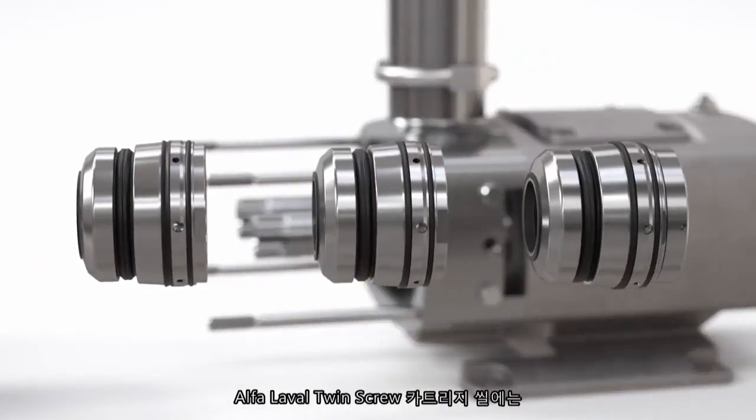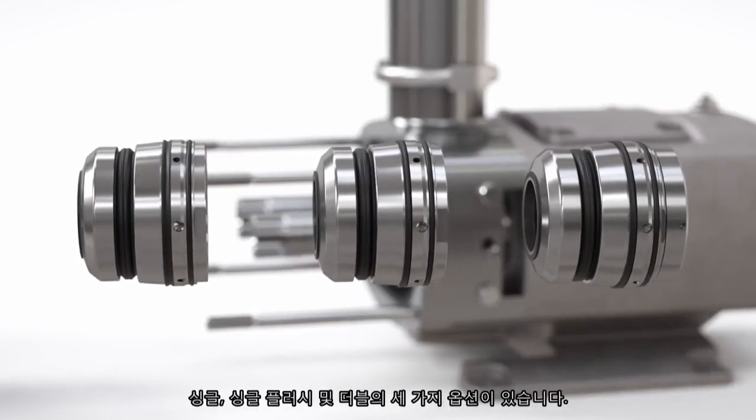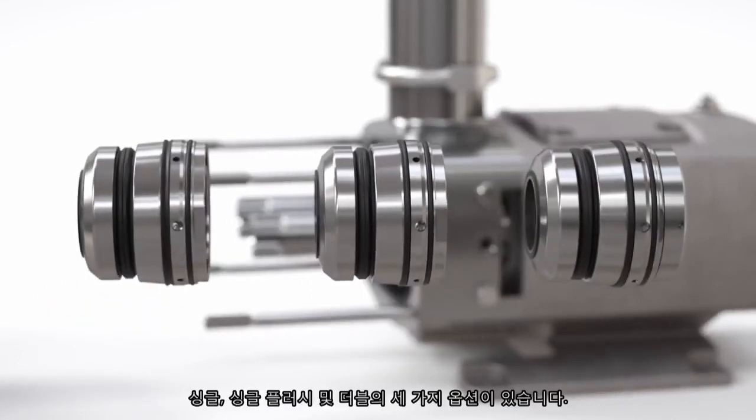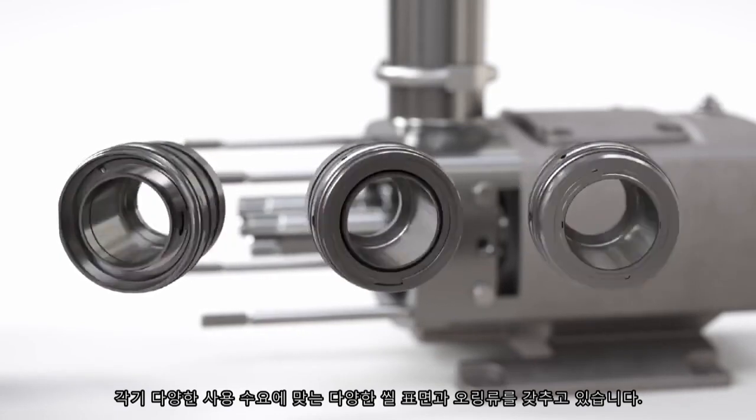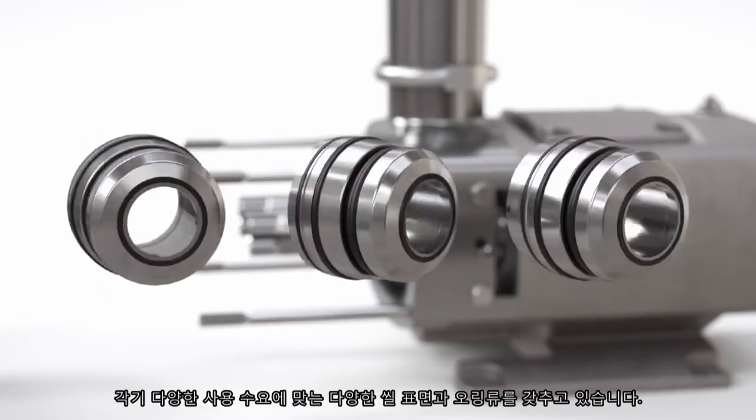There are three options for the Alfa Laval twin screw cartridge seal: single, single flush, and double. Each has a range of seal faces and elastomers to meet various application needs.